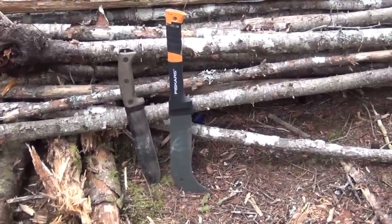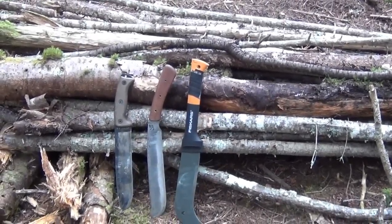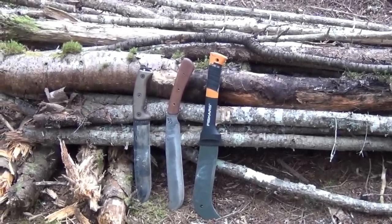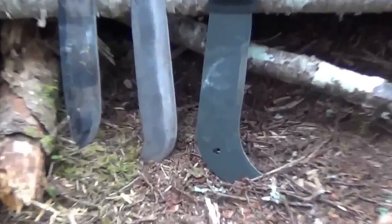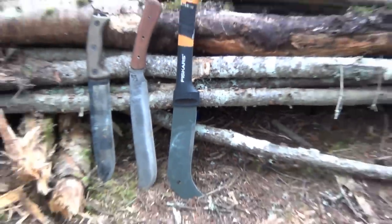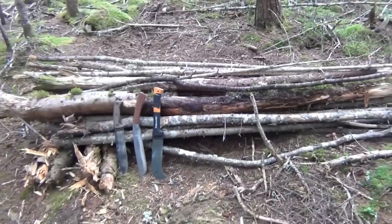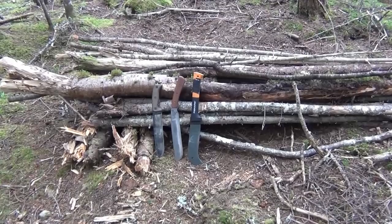Here's the Takash - you can see it almost has the length of the Fiskars, so it has that reach. It also has thick blade stock like the Hunglass, so I can cut the hard limbs with no problem. The only thing it lacks is that end hook at the bottom which gives you a lot of ability to move wood around. But it is much superior - you can see the big thick piece of wood behind it that was cut with the Takash. The Takash is much superior in harder and thicker woods than the Fiskars.